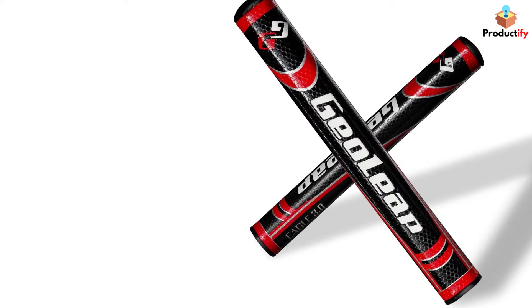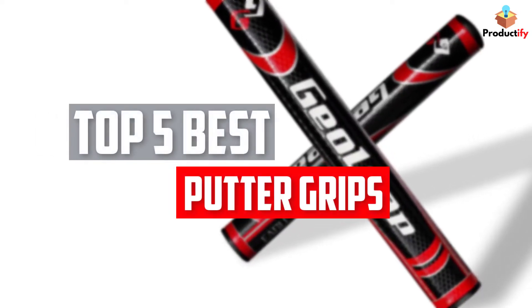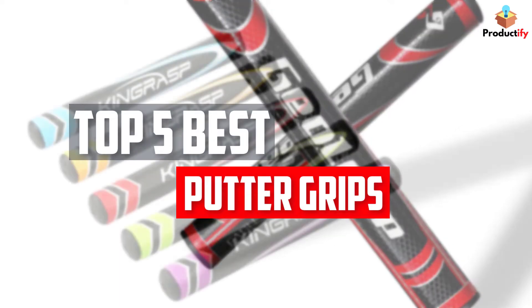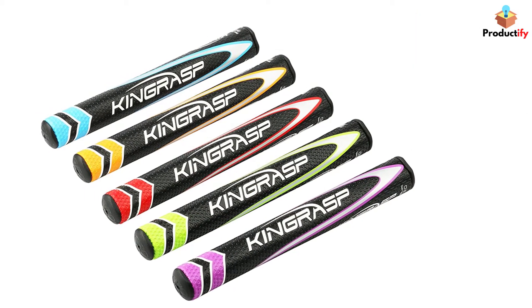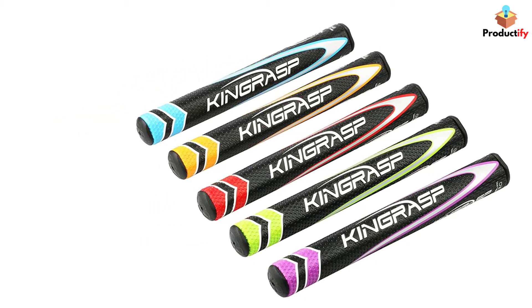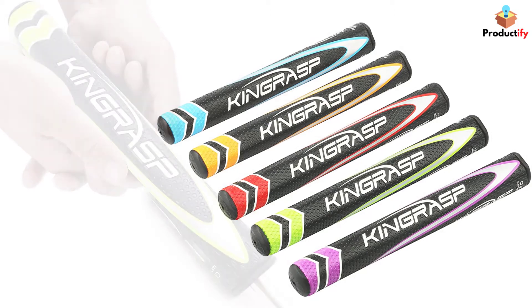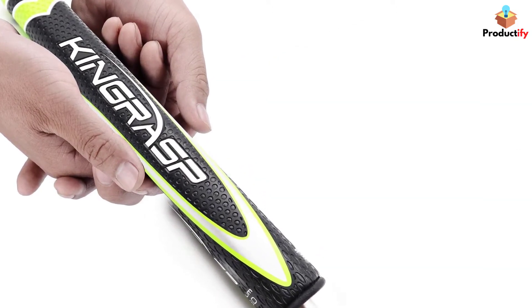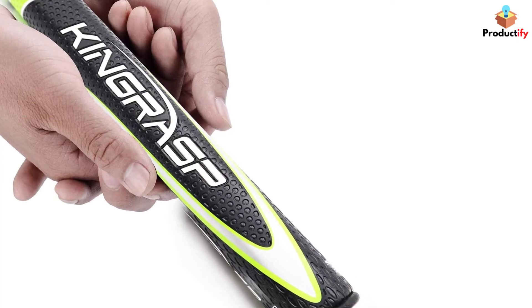In this video, we will look at the top 5 best putter grips available on the market today. We made this list based on our personal opinion, hours of research, and customer reviews. We've considered their quality, durability, features, and more. If you want more information and updated pricing on the products mentioned, check the links in the description box below. So, let's dive into the video.